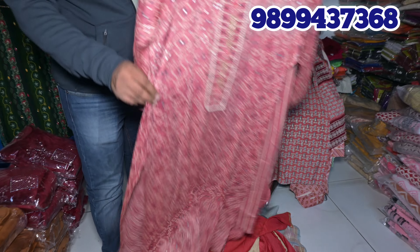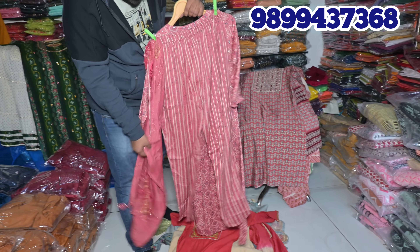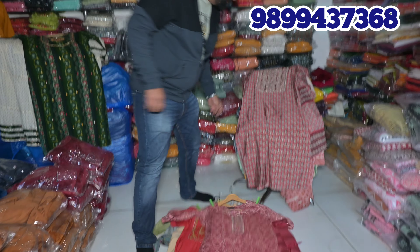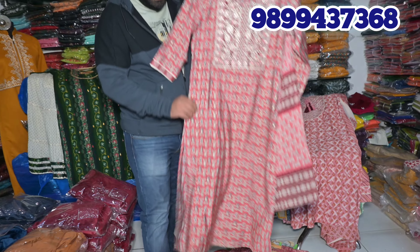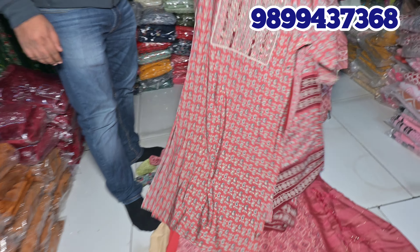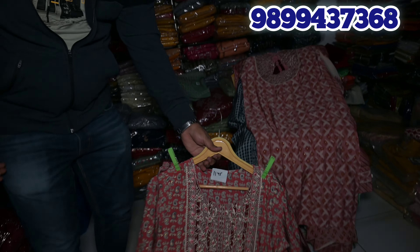This is a capsule print. This is the same with the muslin fabric. This is with the dupatta, trouser, and contrast printing. You can see this is a very nice piece, and at a very reasonable rate you can take this at a very reasonable price — only in the perfect collection.